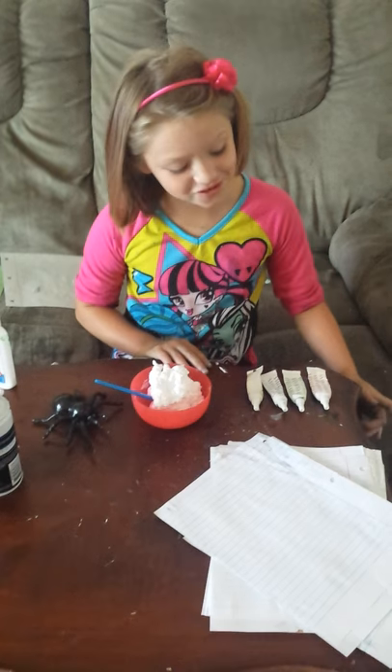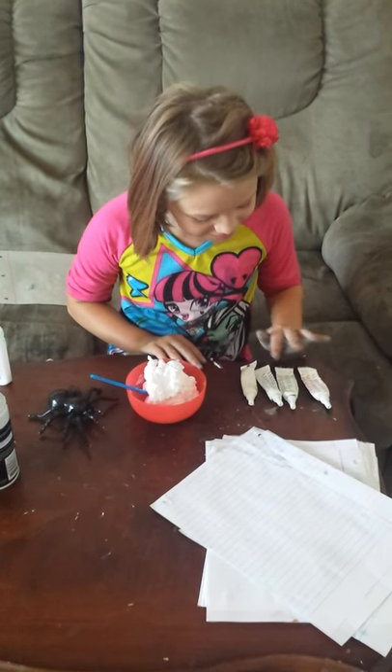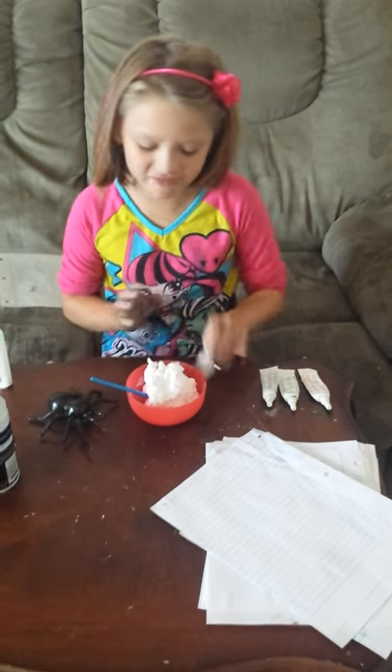Tell me what color I should use. I don't even know what color I should use. Okay fine, I'll use this, let's see.